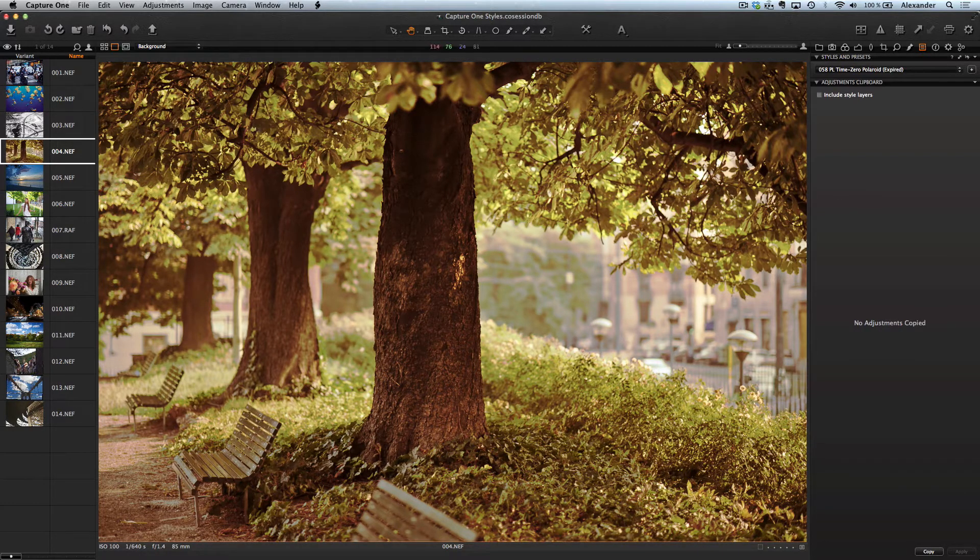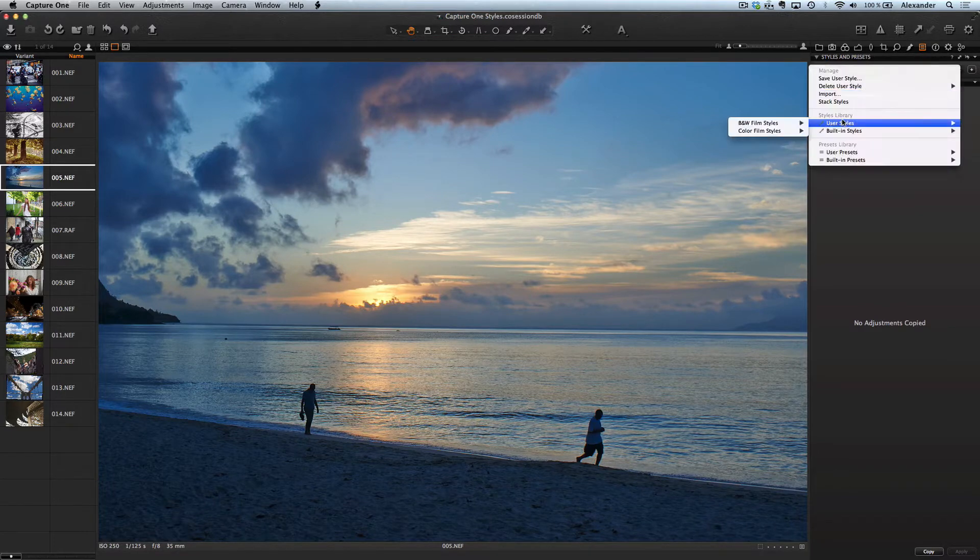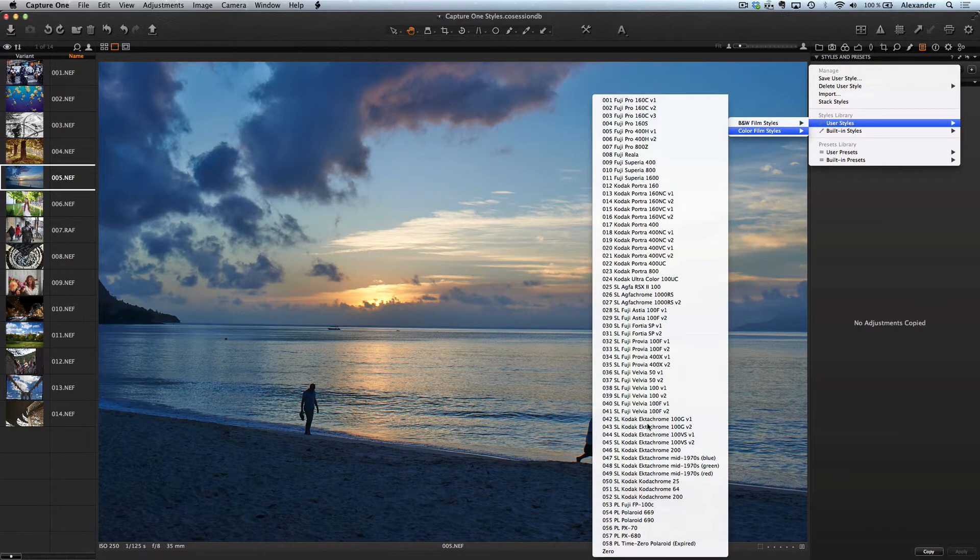All 100 styles are different. Some styles make hard changes and some do not. The key point is to find the right style for your image.